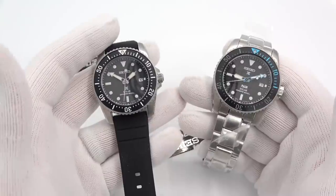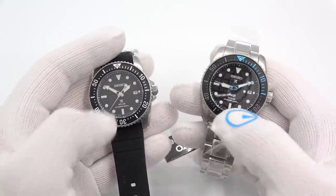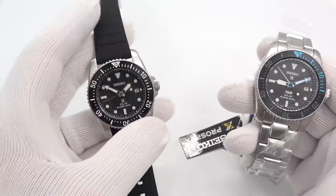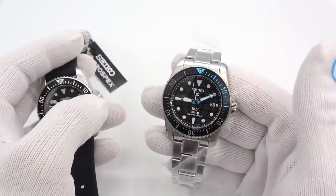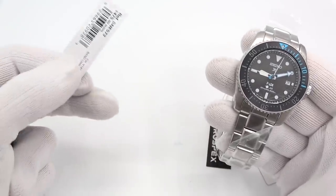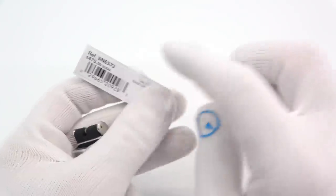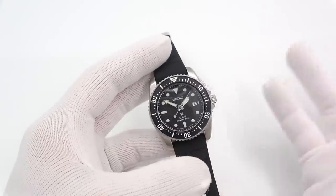I'm going to start off talking about the two new solar additions to the USA market. They hit USA shores officially. We have the black dial on rubber and we have the patty version on steel — a nice play of black and blue and a cool patterning to the dial. SNE573 and SNE575. The one on rubber is $475 and the one on steel is $495. They are roughly the same watch, just differing slightly in color and execution.